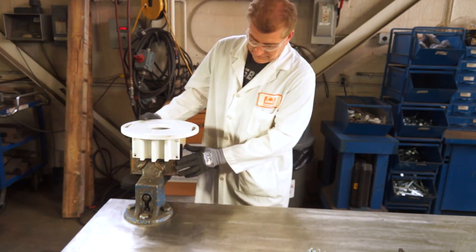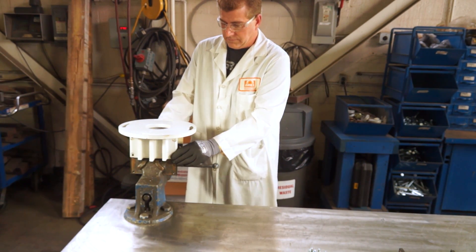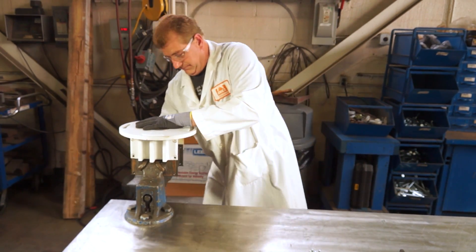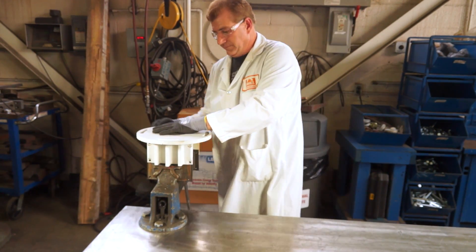Place a spring insert into the fixture. Apply pressure to the spring insert to cause it to contract enough to allow it to accommodate the spring frame.